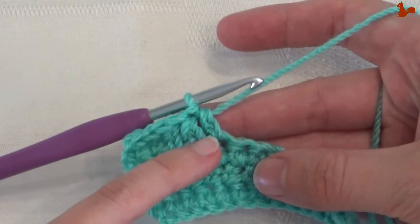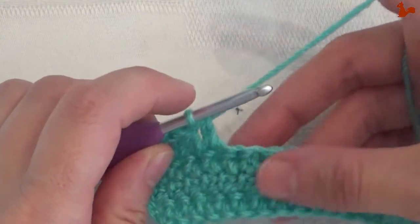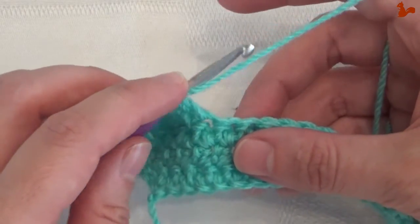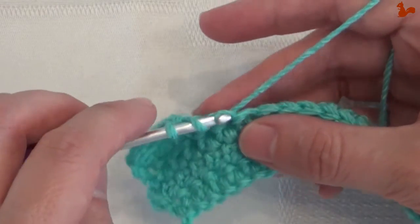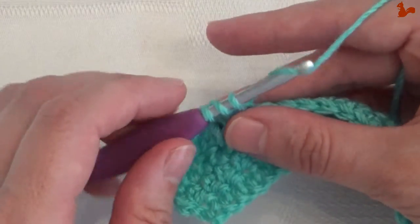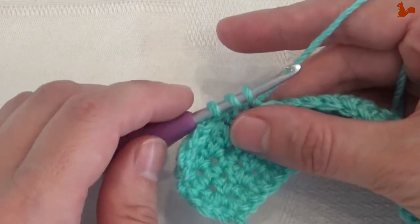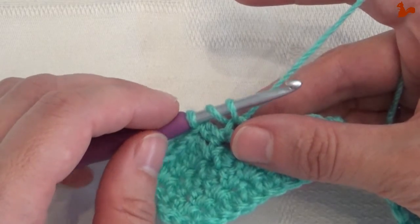I'd like to show you how to do an extended half double crochet stitch. You're going to start as though you're making a regular half double. So you yarn over and insert into your stitch and pick up a loop from the back. Now you've got three loops on your hook as though you have a half double. If you would do your half double you would now yarn over and pull through all three of them. What you are going to do first is do the extended part of the stitch.